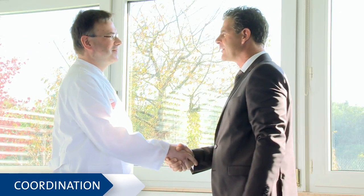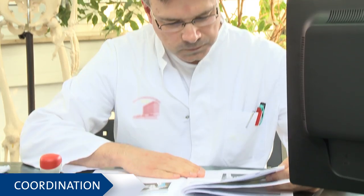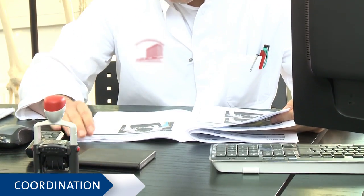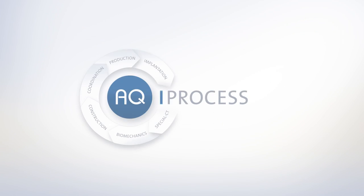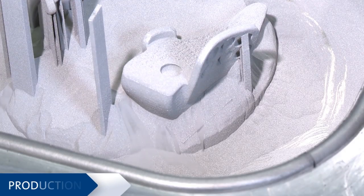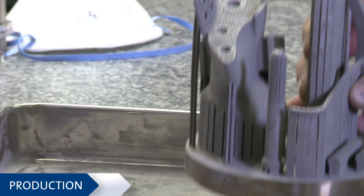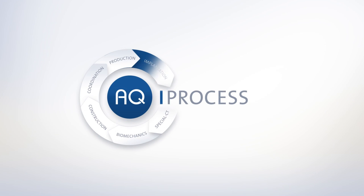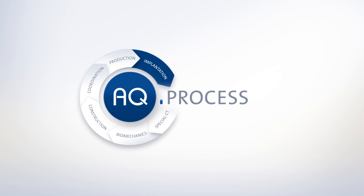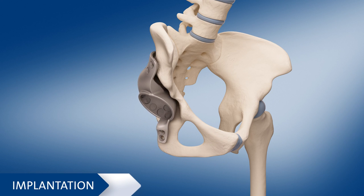Your attending physician will be involved in the whole process and discuss the procedure with you. The implant will be tailored to your individual needs and manufactured using state-of-the-art construction technologies. Finally, the artificial joint is implanted.